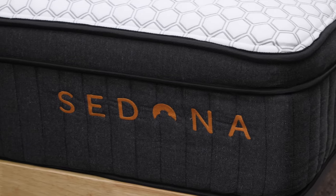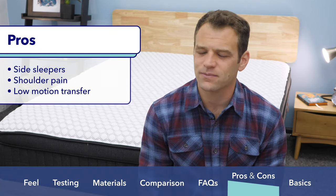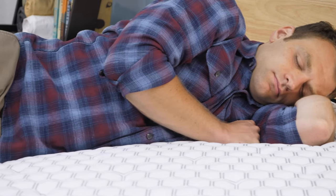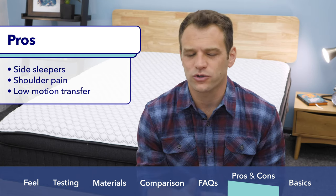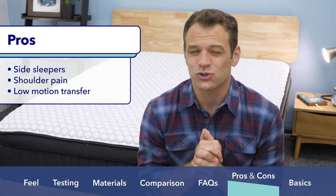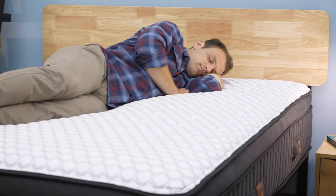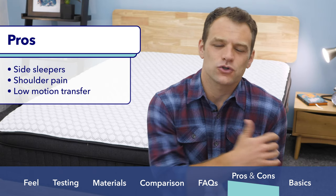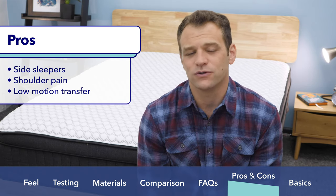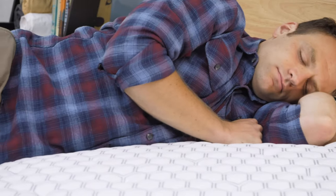Before I end the review, I want to give you my pros and cons for the Brooklyn Sedona. First, I think it would be a good choice for side sleepers — it has a nice, softer feel that really helps with side sleeping spinal alignment and helps you avoid pressure points at the shoulders and hips. I also think it's a really great choice for those suffering from shoulder pain because that tall foam section on top allows you to sink in and you won't get that jammed-up feeling at the shoulders. Finally, I was really impressed with its ability to isolate motion transfer, so if you share your mattress with a restless sleeper, their motion on their side of the bed shouldn't wake you up in the middle of the night.